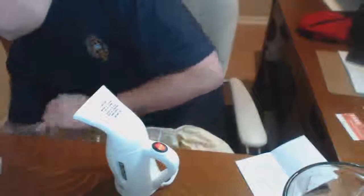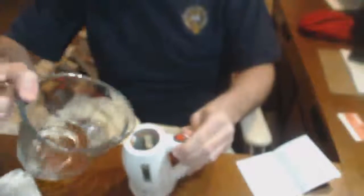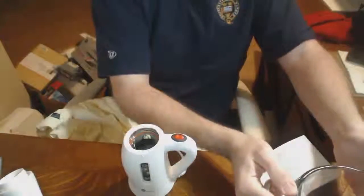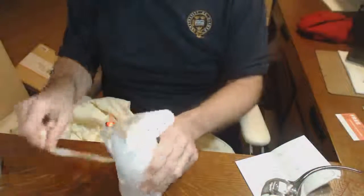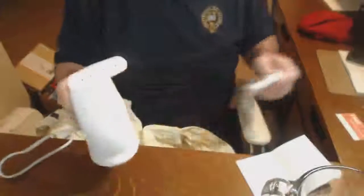I certainly don't know if it's going to work or not. I happen to have some water here, and we'll fill it up to the max level as instructed. That done, I will now turn it on. It says 90 seconds — it's about a minute and a half. Let's see how this goes.